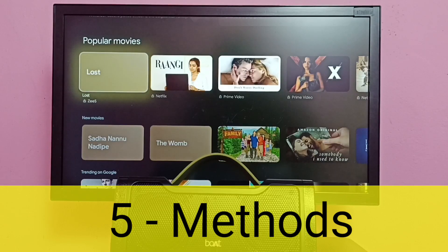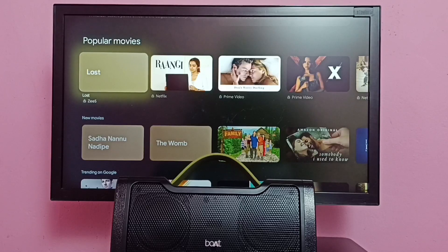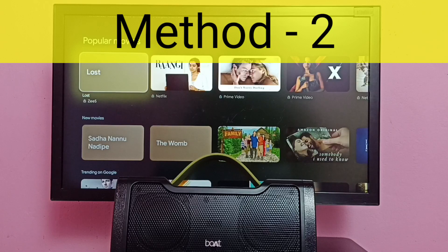Hi friends, in this video I will be showing five methods to fix bluetooth speaker not working issue, or home theater system is not working. Method one: first make sure that the bluetooth speaker is on, and ensure that the bluetooth speaker is connected to the power plug.